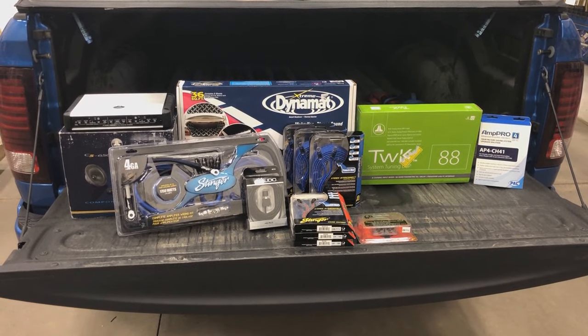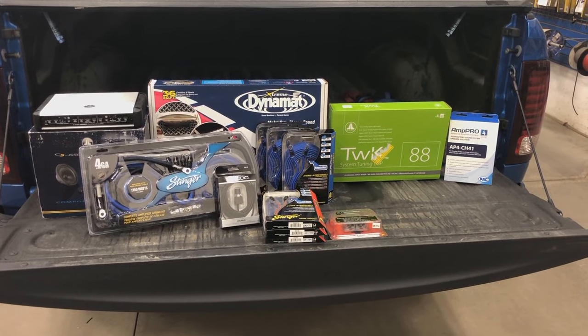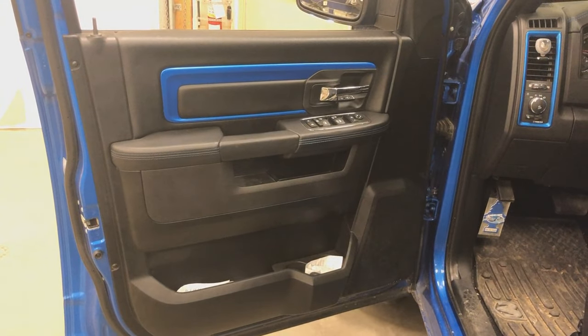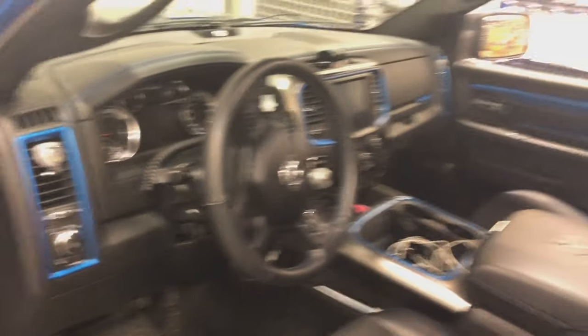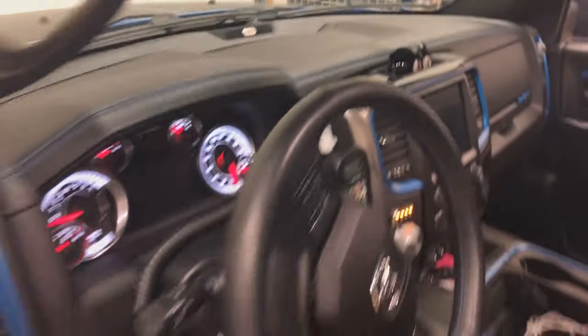And the AP4CH41 to get our signal out of the factory head unit. I'll be showing you guys step-by-step the different processes we're taking along the way. The plan is to start at the front and work our way back, and hopefully by end of day two we'll get started on the construction of the enclosure. First up, we're going to start at the door locations, pulling out the factory six-by-nines in both front doors, and running the tweeters up on the dash in the factory three-and-a-half-inch location.